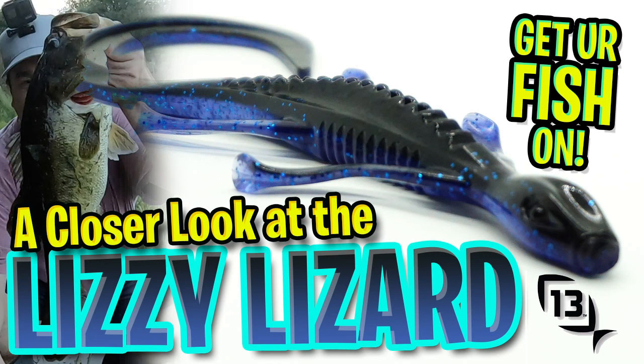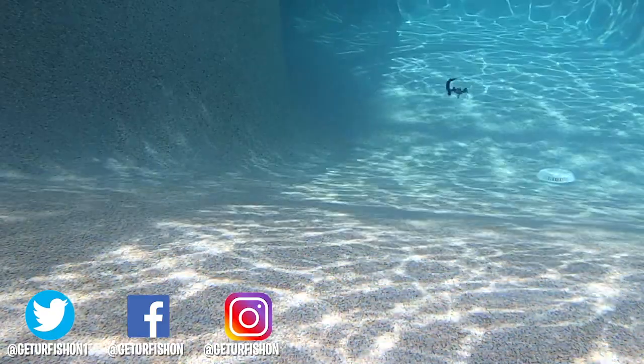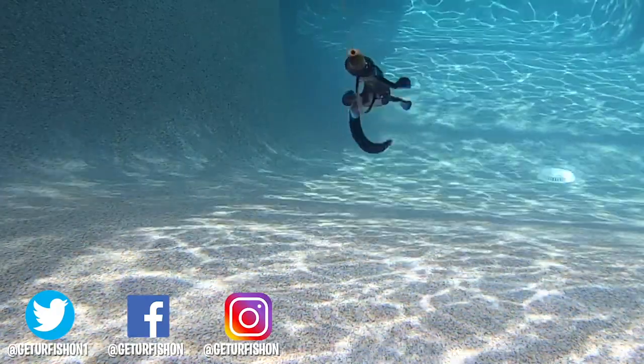Thanks for watching our closer look at the 13 Fishing Lizzy Lizard. Everyone here at Get Your Fish On hopes you're happy, healthy, and you're able to go fishing. So without further ado, take a kid fishing, get your fish on — we will see you soon. Cheers!